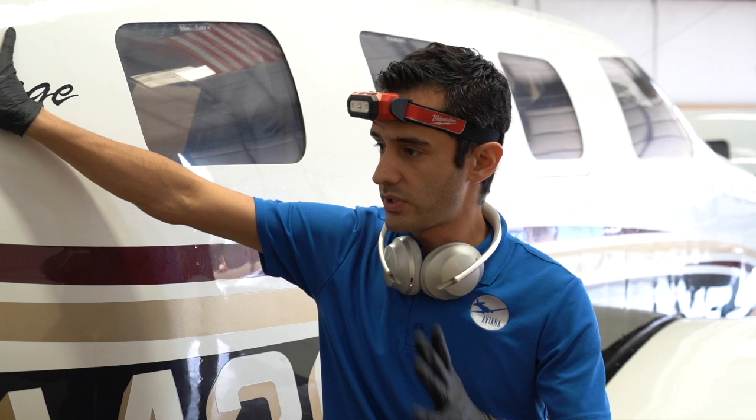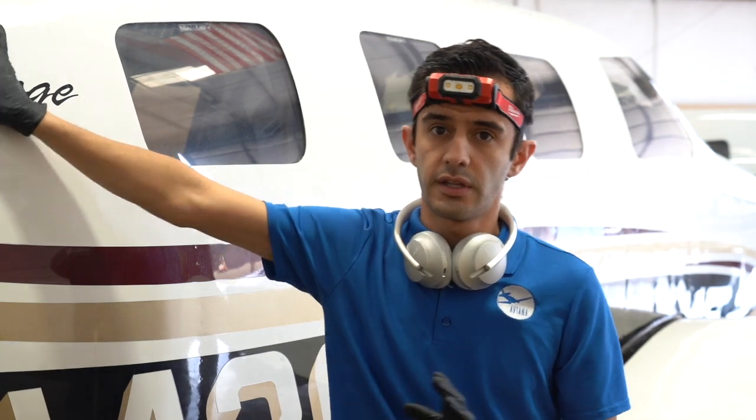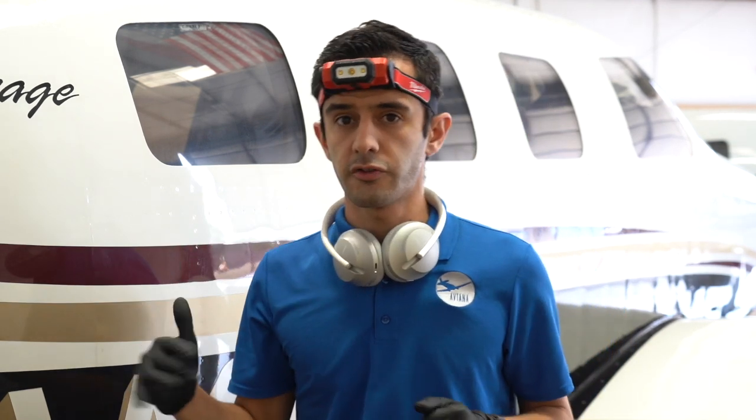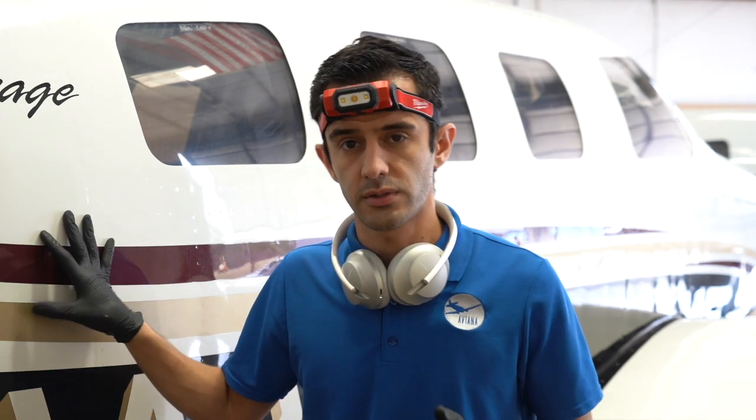Aircraft is washed. We used the citrus to get all the staining, oils, and exhaust off, then went back over it with a damp cloth of just water to pull that soapy residue off and anything else that might be left on the surface.